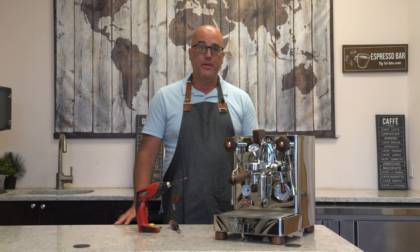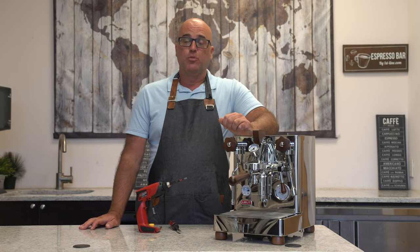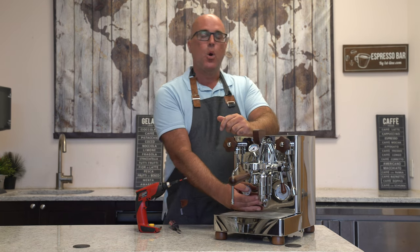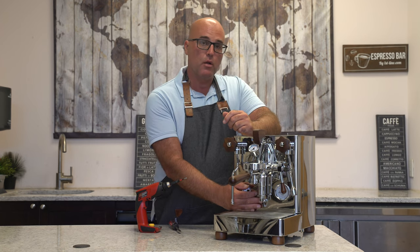Hi there, this is Java Gym with First Line Equipment, and today in front of us we have the Lalit Bianca. We've had some customers in the past, over the last few years, where they have some steam leak or a vapor leak coming out of the little spout right here on the front lower panel.